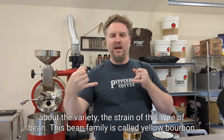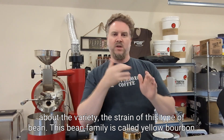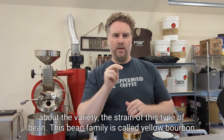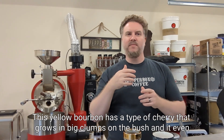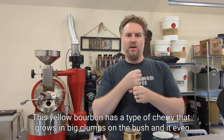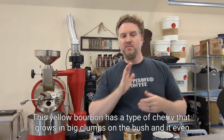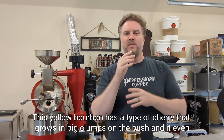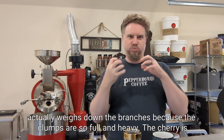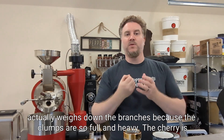Let me tell you a little bit about the variety, the strain of this type of bean. This bean family is called yellow bourbon. This yellow bourbon has a type of cherry that grows in big clumps on the bush, and it even actually weighs down the branches because the clumps are so full and heavy.